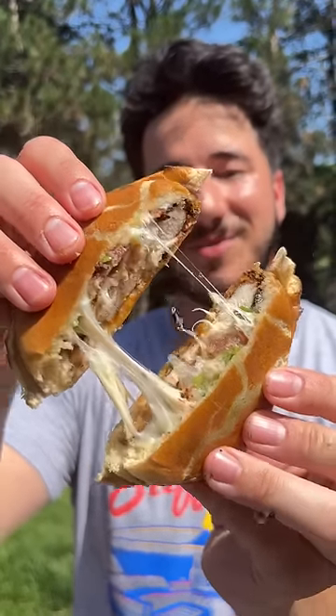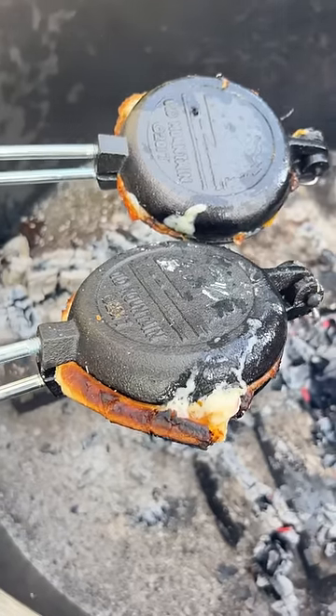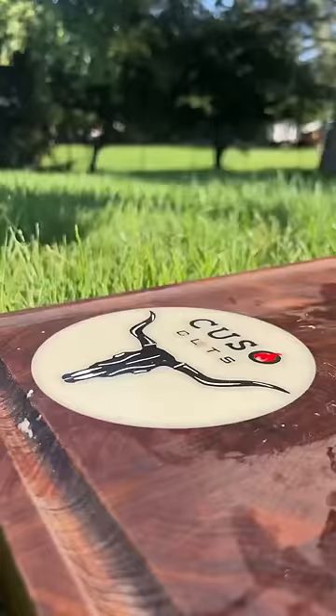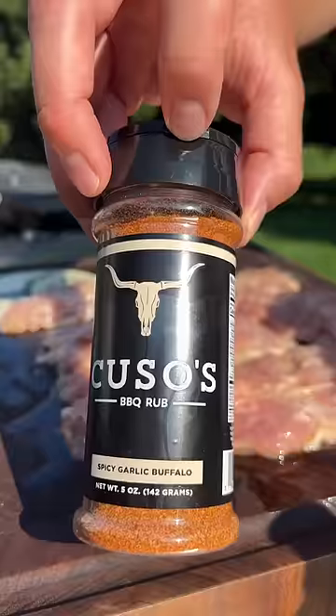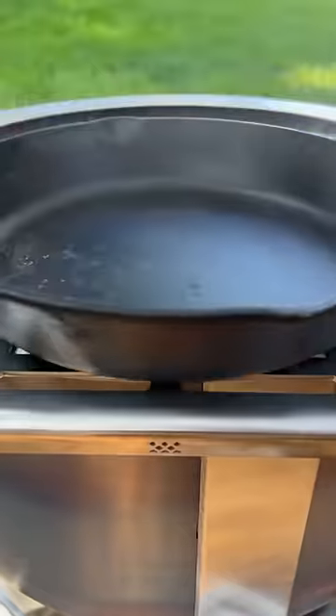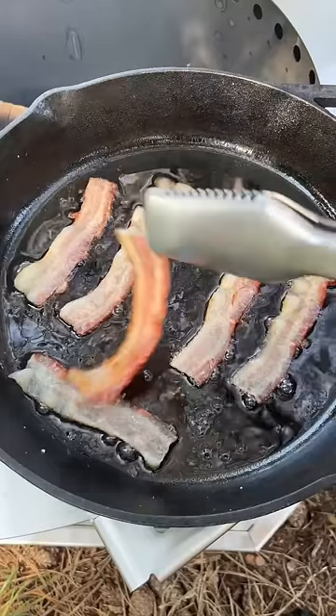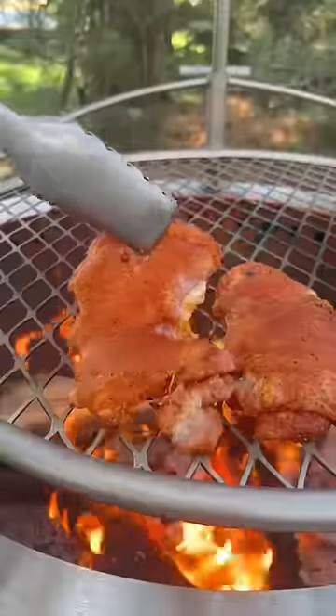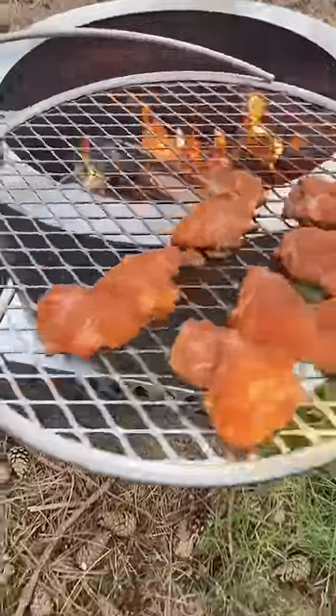Chicken bacon ranch on crustables — and we're cooking these with pie makers over fire. Chicken thighs, olive oil, spicy garlic, buffalo. Lay down the bacon on a colder pan so that the pan heats up with the bacon. We're using chicken thighs so that they don't dry out.